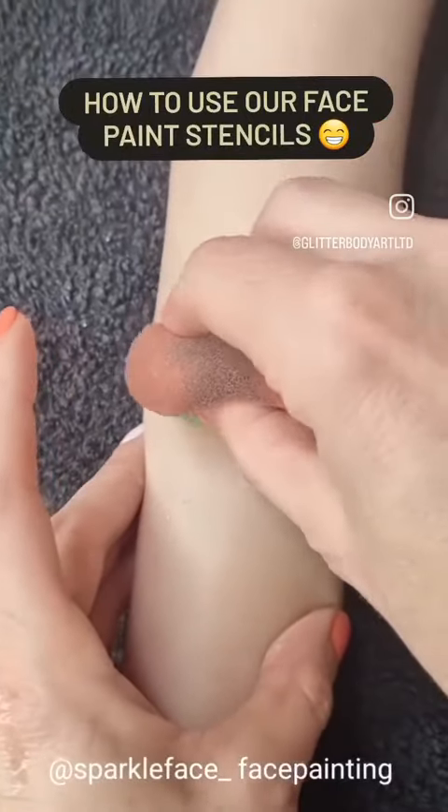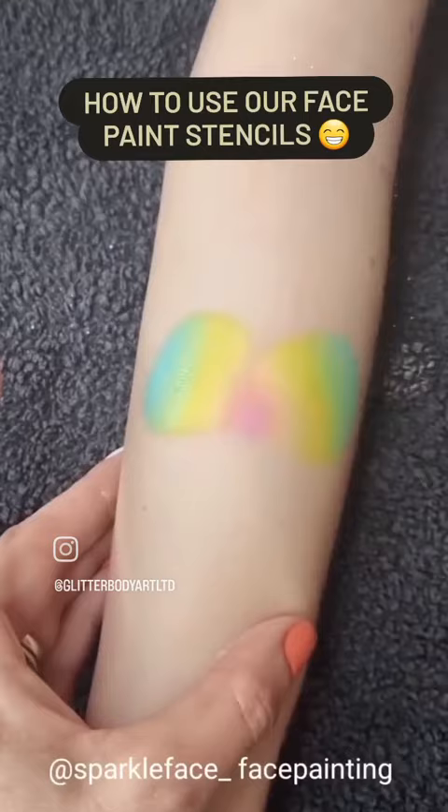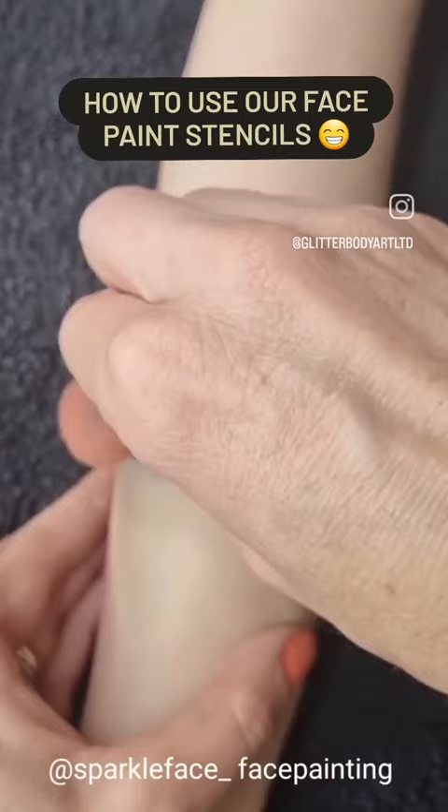Starting off, I'm using a petal sponge with a rainbow cake from Leanne's Happy Pixie palette, pinching it so I've got a smaller space in the middle and the dark color on the outside. This is going to form the base for the beautiful butterfly stencil from Glitter Body Art.